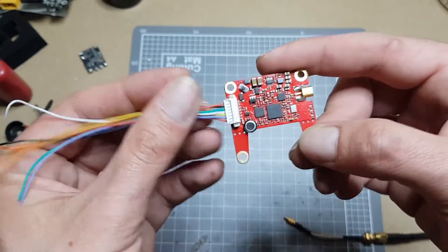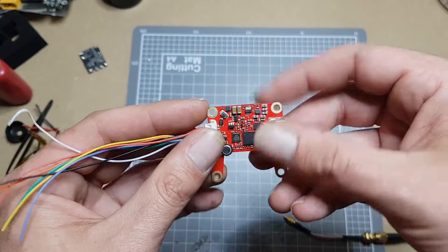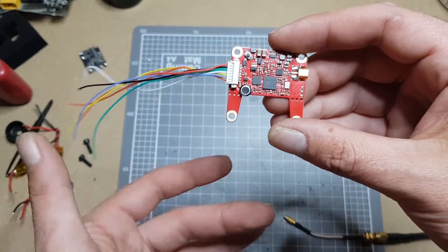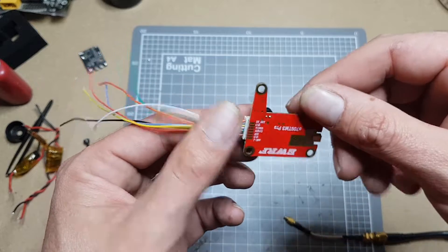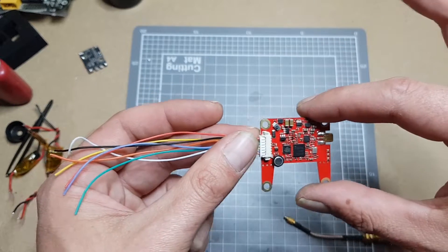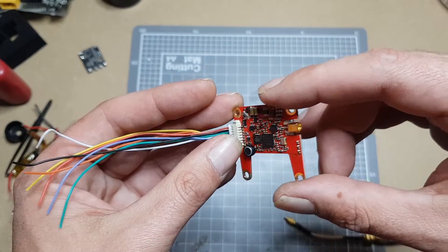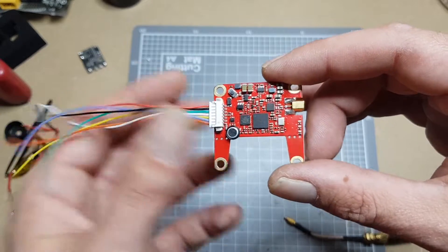Things I do like about it: it supports smart audio, which is awesome. It's 25, 200, 500 milliwatts and PIP mode. It also has a custom mode, but it's kind of useless because you can only push it an extra 100 milliwatts — to like 600 milliwatts as far as the documentation says. So I'm probably not going to bother with the custom mode.